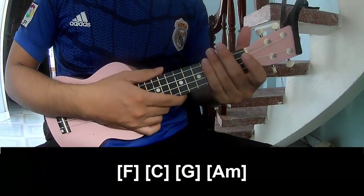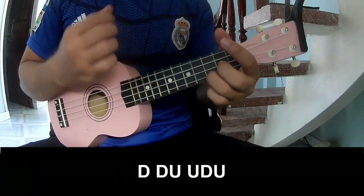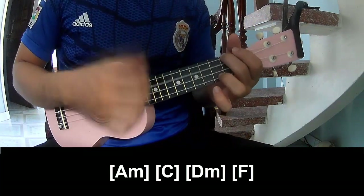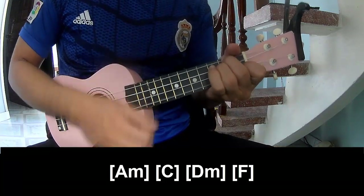And he's strumming the same way for that. Two chords. So play: down, up, tap, up, up, tap, up, down, up, tap, up, up, tap, up. And play along: Am, C, Dm, F.